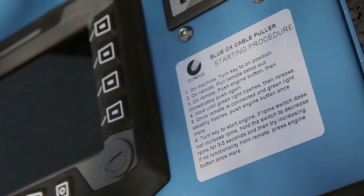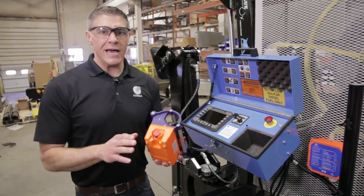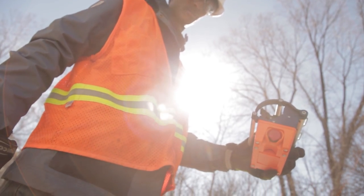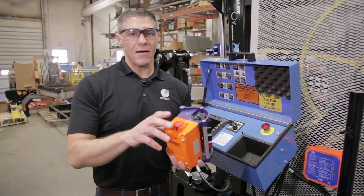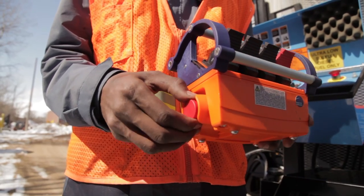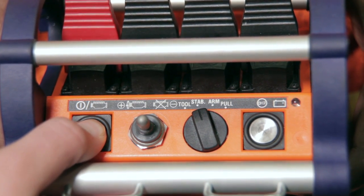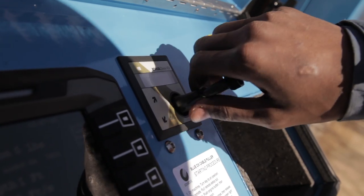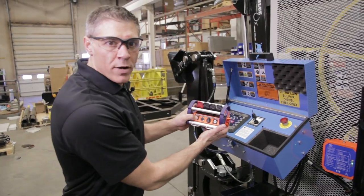There are a couple of steps to starting up the machine and we have them listed here. The first thing we need to do is connect the remote to the receiver. We do that by first having our emergency stop engaged. A good rule of thumb is when you're done with the pull, simply turn the Blue Ox off using your e-stop button and then turn the key off — that way this is already set and ready to go for your next pull. Now that we have the e-stop pressed, we need to turn our key to the on position. Once the key is turned on, we're going to lift the emergency stop button and we see this clock come up. When we see that clock, we want to take our connection button and press it once quickly and then once again until this light turns green. Once that light turns green, we're connected to the machine. Now we can go ahead and start the engine. Once it's started, we need to hit this button one more time and now we're live.